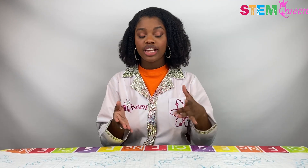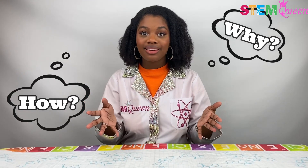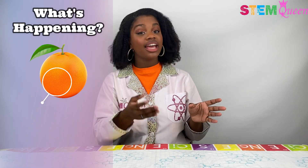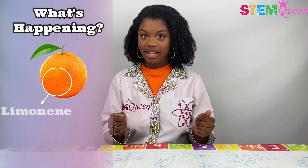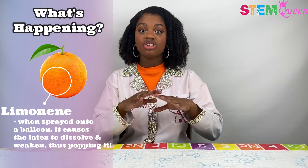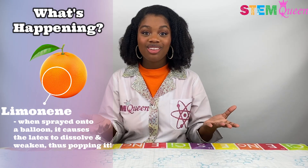I'm sure you guys are wondering how and why did that happen? Well, I'll tell you. On the outside of our orange, on the skin, we have a chemical called limonene. And when limonene is sprayed onto a balloon, it causes the latex to dissolve and weaken, which causes the balloon to pop!